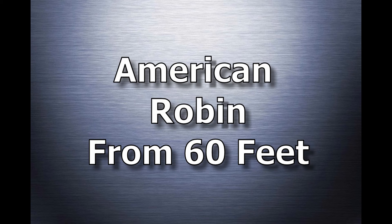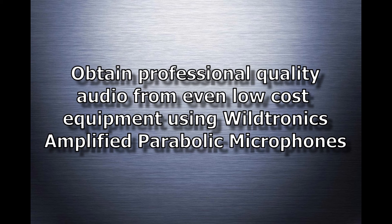And an American robin from 60 feet away. Yes, you can make incredible recordings with inexpensive equipment with our amplified models, which overcome the low-cost recorder's noise.